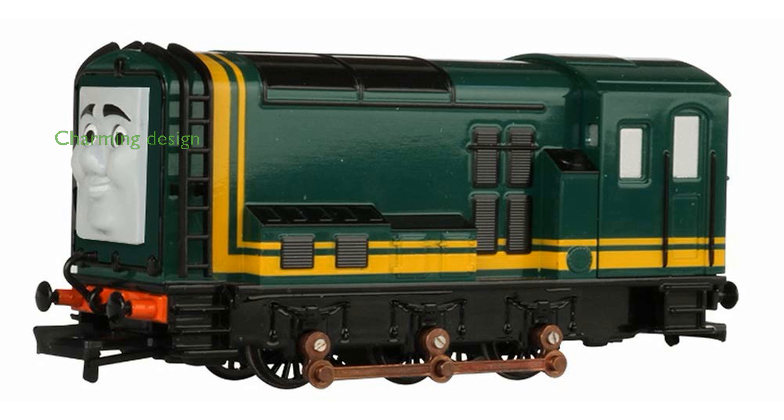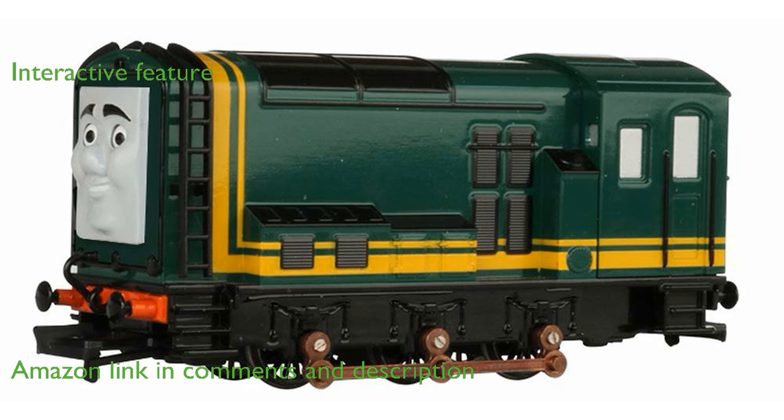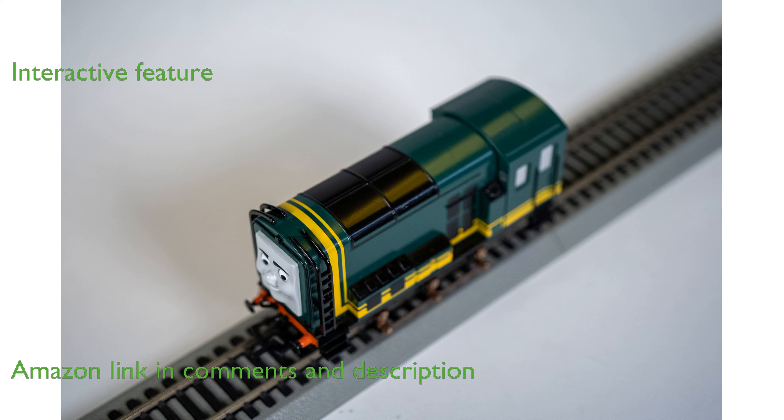The Bachmann Paxton engine is a charming addition to any Thomas and Friends collection, featuring a delightful prototypical green design. The model is equipped with moving eyes, adding a playful and interactive element that will captivate both children and collectors.